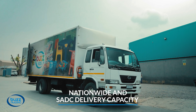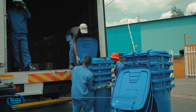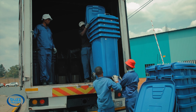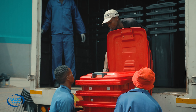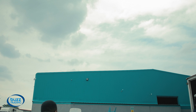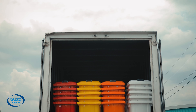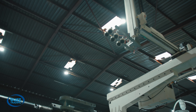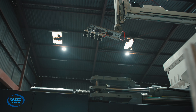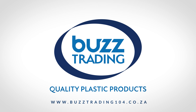Through our fleet of trucks, we can deliver to any part of the SADC region to service your requirements. We service markets that include retailers, municipalities, the healthcare sector, and the commercial sector.